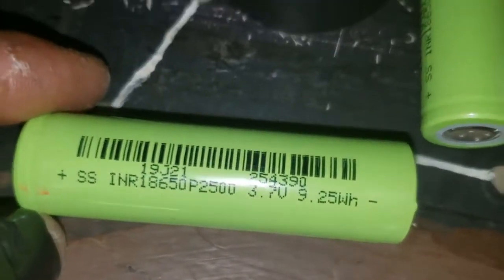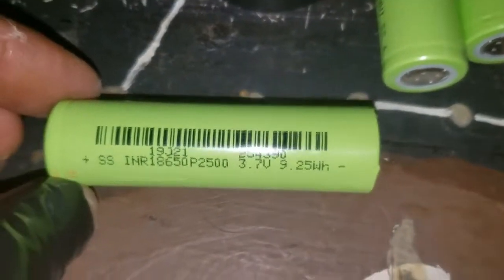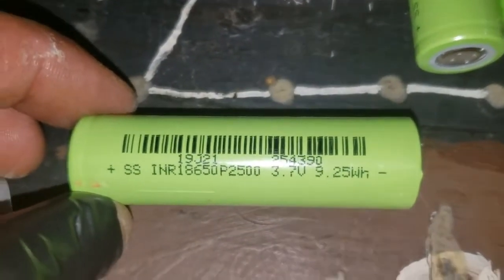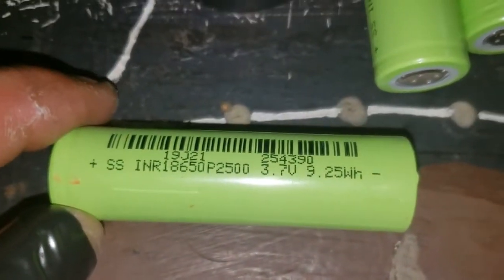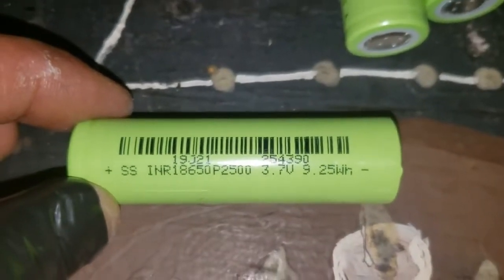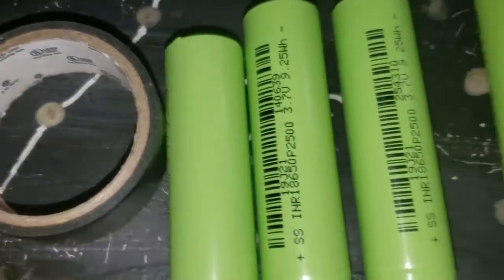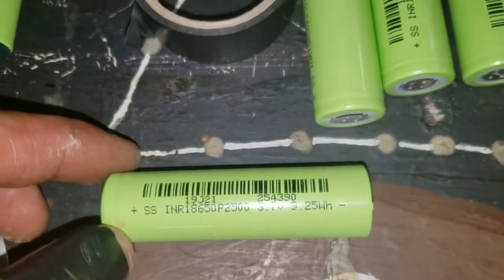I've looked around at these and they are not real Samsungs, even though they say INR 18650 25R. These are the cheap knockoffs from AliExpress that they don't even really have in stock anymore — gee, I wonder why. They're all like this. That'll do it for that row, and if I lose any more I'll know how to fix it now.